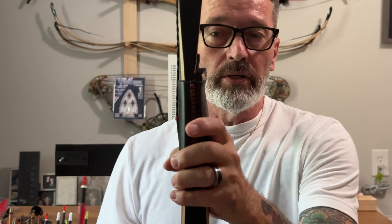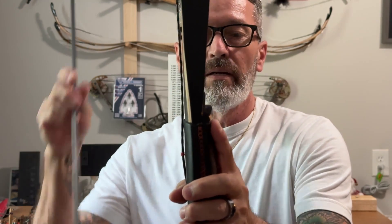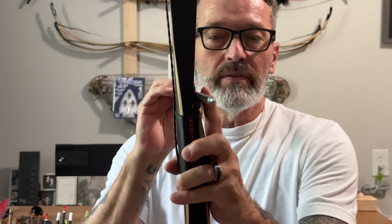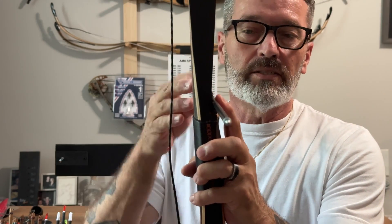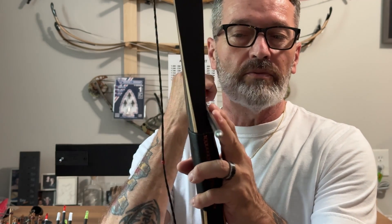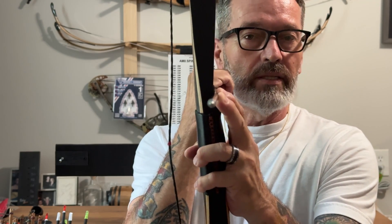On my longbow here, you can see that this is a lot different. The shelf area is not cut in as deep as the recurve, so the static spine of this arrow is going to be really critical whenever you're shooting. Because this is not cut so deep, you're going to have to depend on arrow deflection to get that arrow around that riser effectively and then give it time to straighten up and correct its flight on the way to the target.